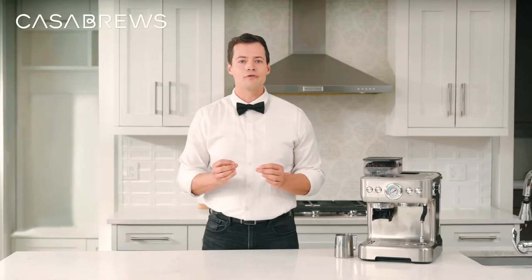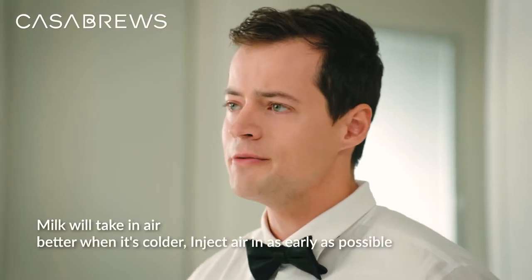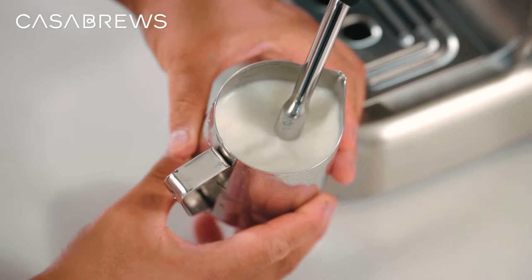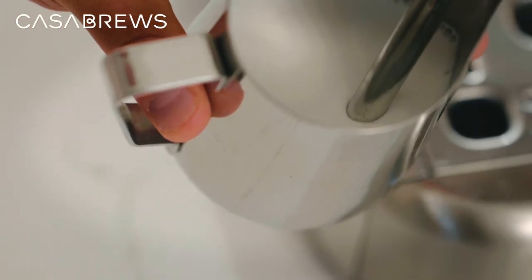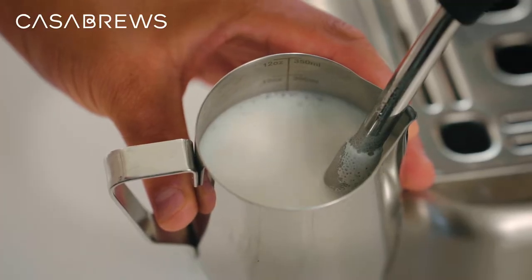Whether you want to make a superfine microfoam for a latte or an aerial froth for a traditional cappuccino, the start of the process is the same — you want to get as much air into the milk as soon as possible. This is because the milk will take in air when it's colder. For a fine latte froth, all of the air should be in by the time the outside of the pitcher starts to warm. At that point, you can position the wand a hair deeper into the milk and find a tip position and angle which causes the milk to roll.